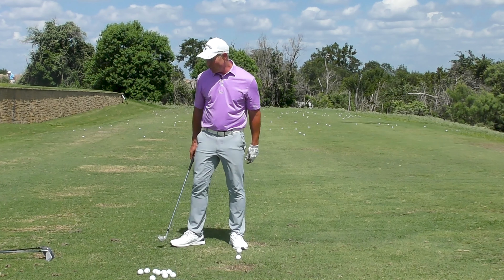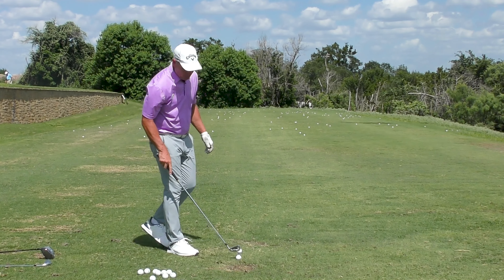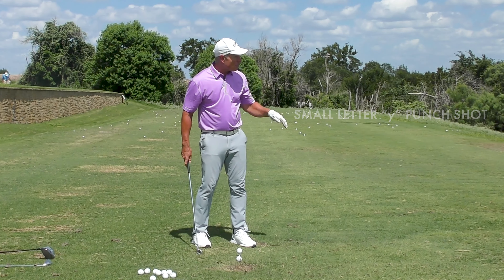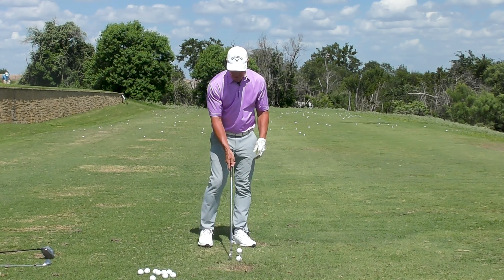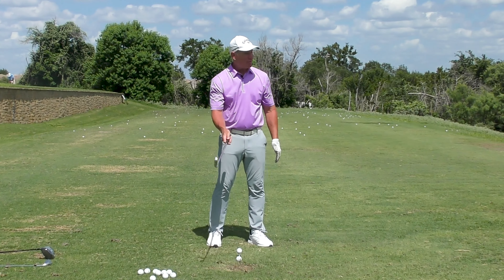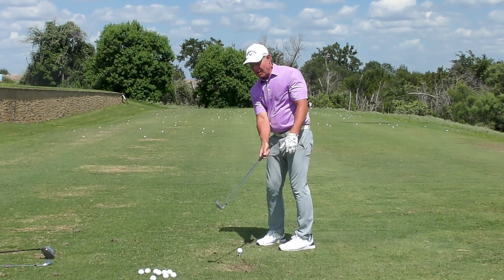That small letter Y is also the same exact swing you would use when you're trying to punch out from under a tree. Maybe you're 200 yards away and you say, I don't want to punch out sideways, I want to go under that branch, but I don't want to just get 50 yards out of it — I want to get much more than that. Well, you start with your small letter Y and then you maintain that throughout. Leaning that shaft left is going to deloft the club — I've got a five iron right here — and that ball will come off of there beautifully, still just a small letter Y swing. You can still see the small Y at the finish of my swing.